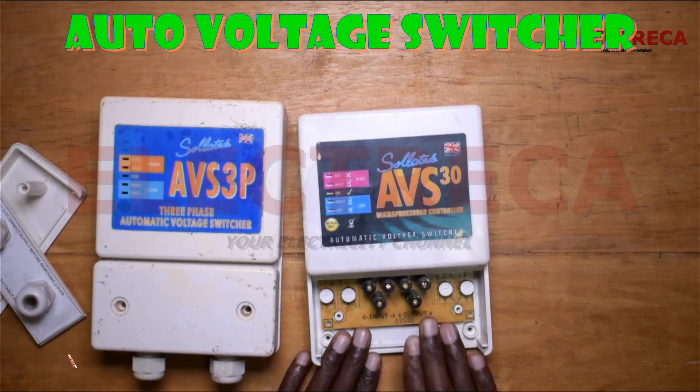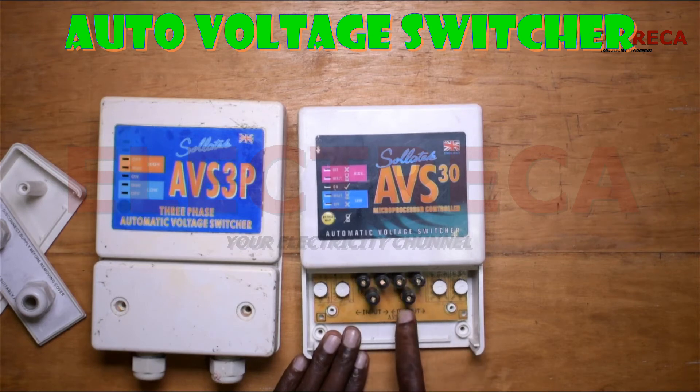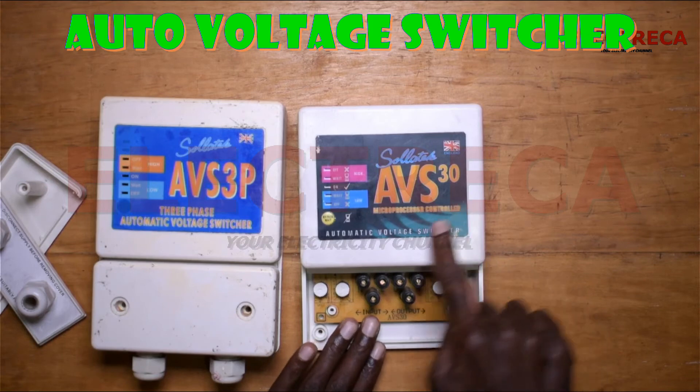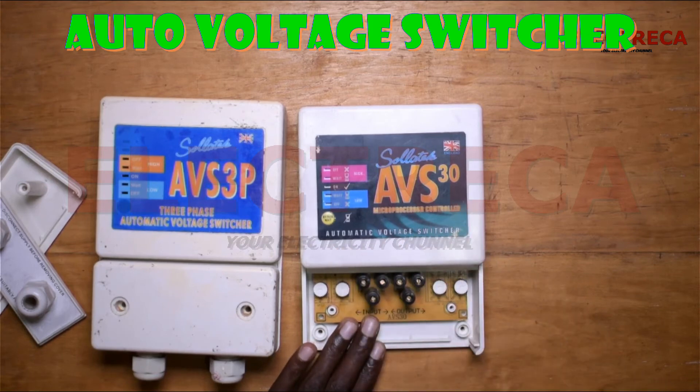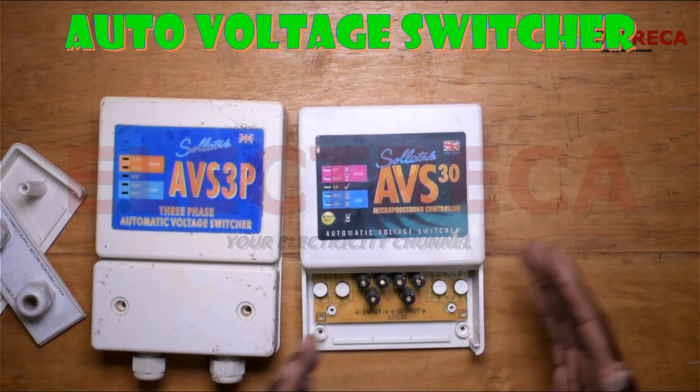This is a single phase unit, so you feed in these cables directly. You put in your neutral, your live, and your earth — this is your input and this is your output. From your consumer unit, a 30-amp breaker that maybe supplies a couple of sockets, before it goes out to those circuits or that ring circuit it goes through here, then it comes out from here to those circuits. Bear in mind this unit is 30 amps. You can even put it on your fridge independently and it still does the same thing.